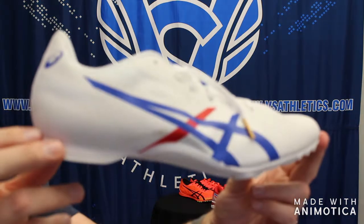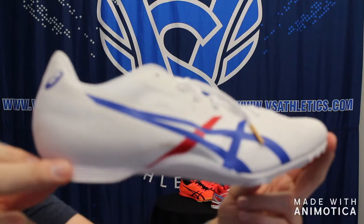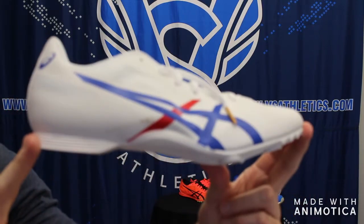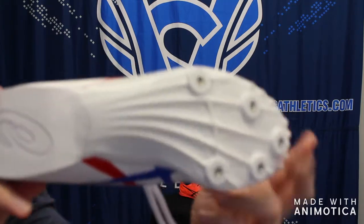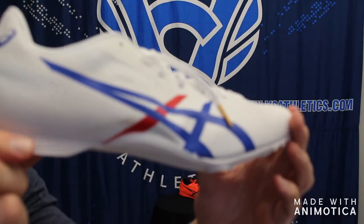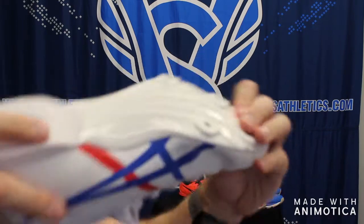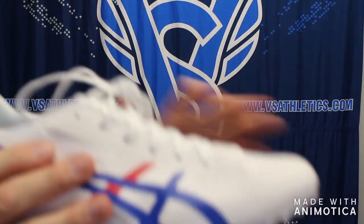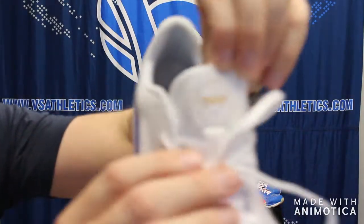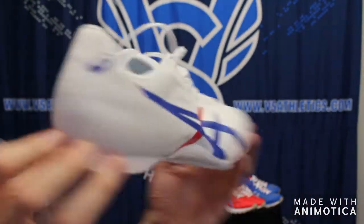Along the same lines is the ASICS Hyper MD, designed for 800 to mile races. You could also run a couple 400s in this, do some jumps, and some multi-events — this is what we'd call a multi-event shoe. It has the same spike plate as the Sonic Sprint but adds a heel for cushion for longer races. Same five-pin spike plate, forefoot to mid, same flexibility, lighter upper with breathable mesh, and the same unique Tokyo logo in red, white, and blue.